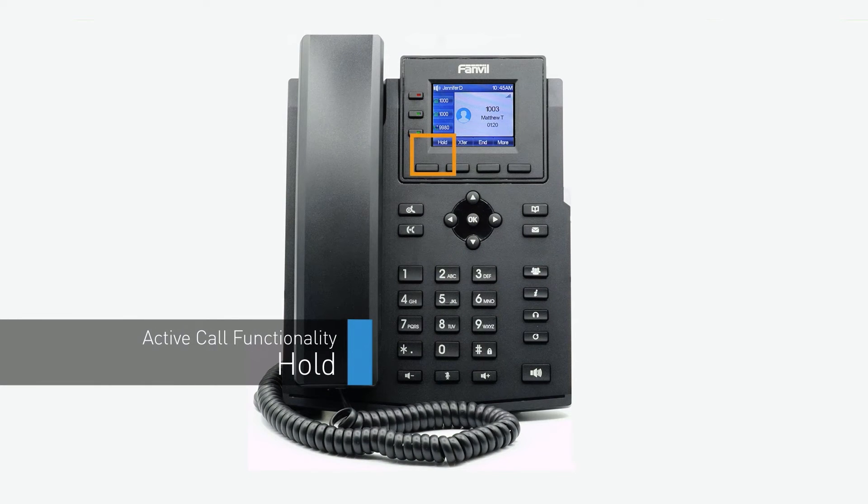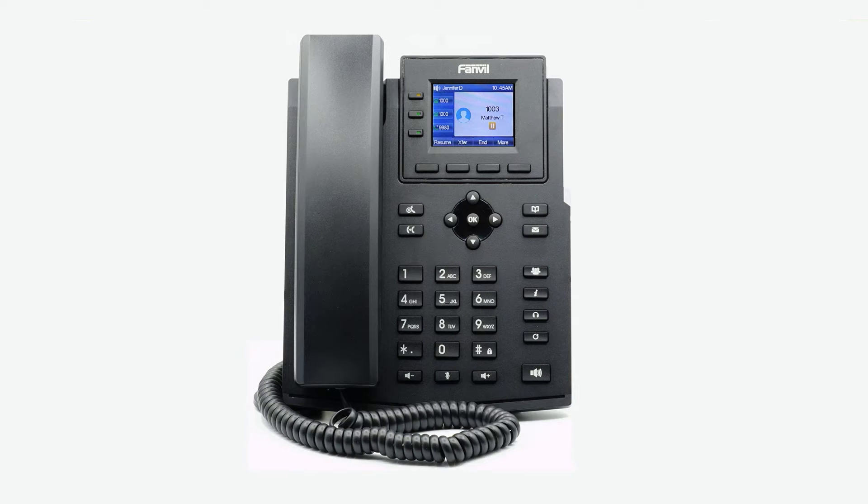While on the call, you can place the caller on hold by pressing the hold softkey. To pick the call back up, press the line key where the call is being held, indicated by the blinking LED, or press the resume softkey on the screen.